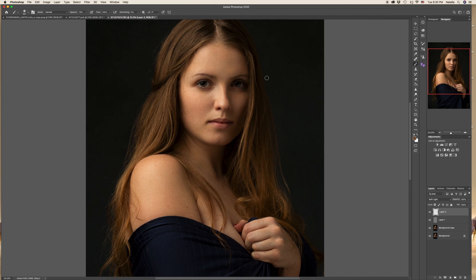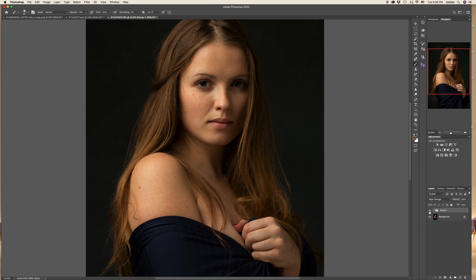Let's have a look at the work we've done. Let me group all these three layers by selecting them and pressing Command or Ctrl+G. So this is our group — this is before and after.